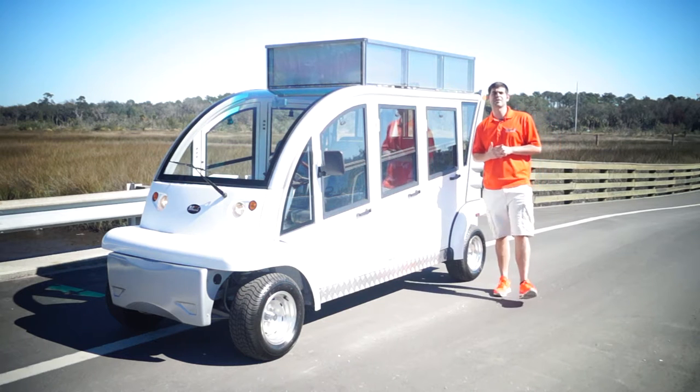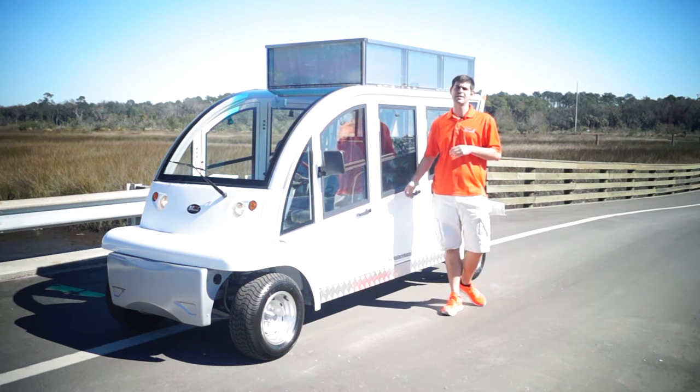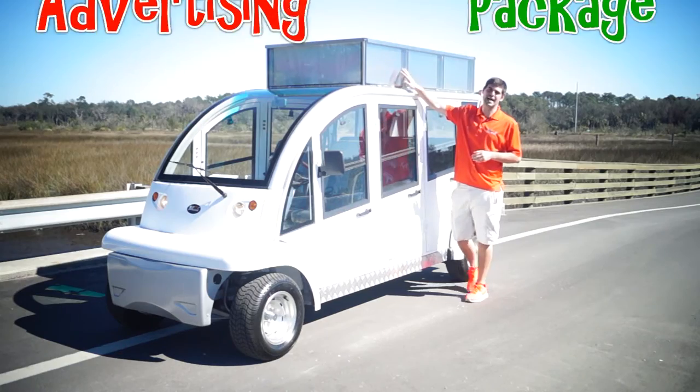Good morning. My name is Brett Jackerel from Moto Electric Vehicles and I'm here to do a short review on our six passenger forward-facing hard door bubble cart from Moto Electric — but not on the vehicle, on the top sign package.